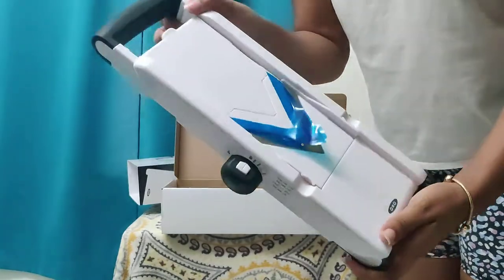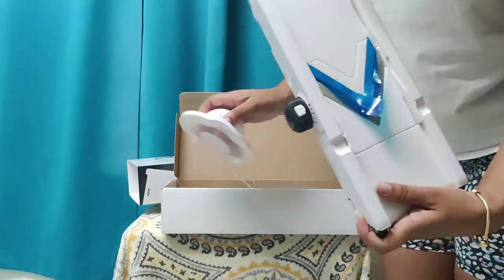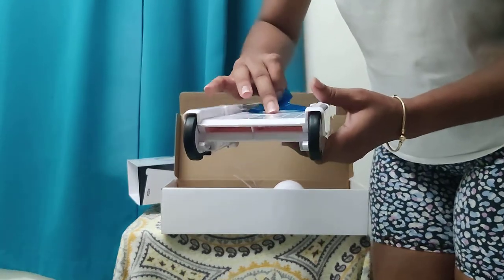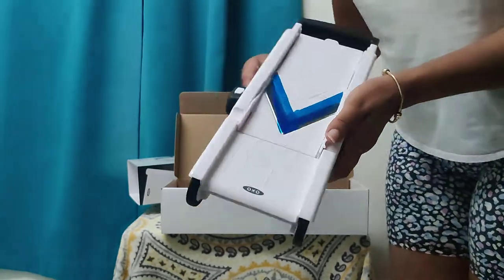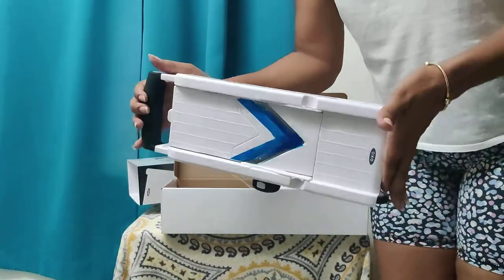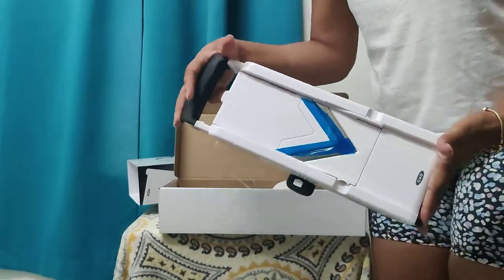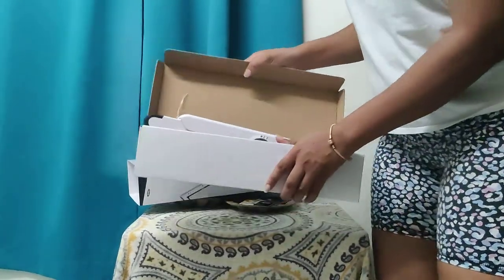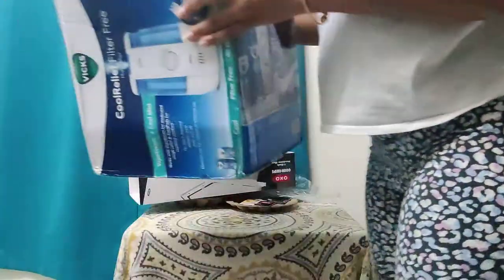This is the bag — this is what it looks like — and then it has the blade right here. Everyone says the blade is extremely sharp, and it is, but you just have to be careful with it. This is the mandolin from OXO that I got. I haven't tried it out yet, so I can't say how it works, but that's that.